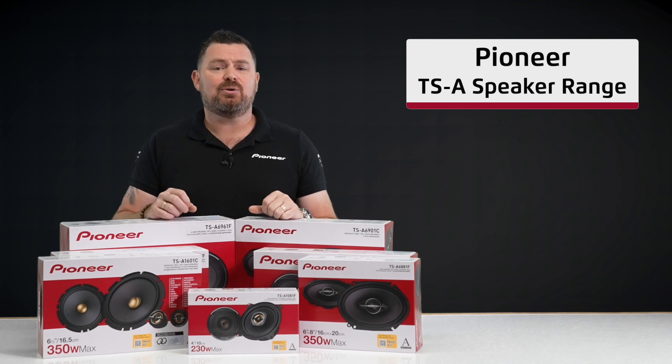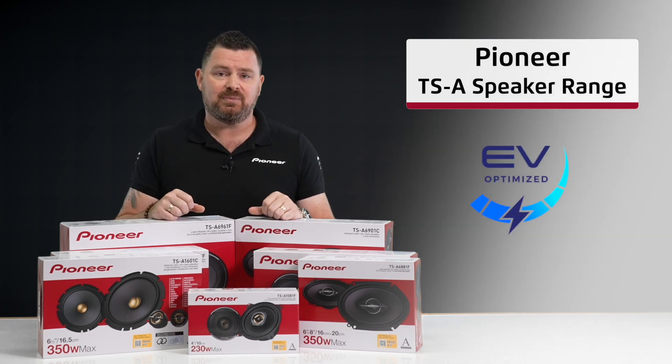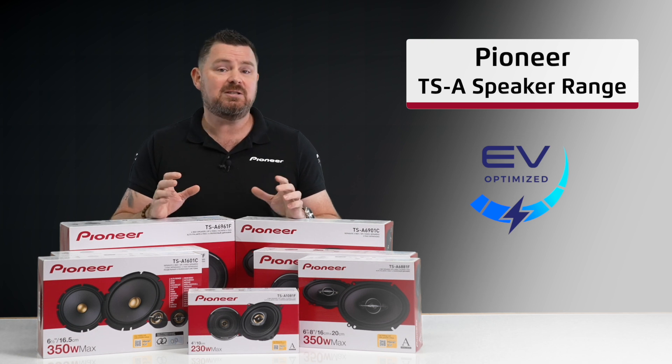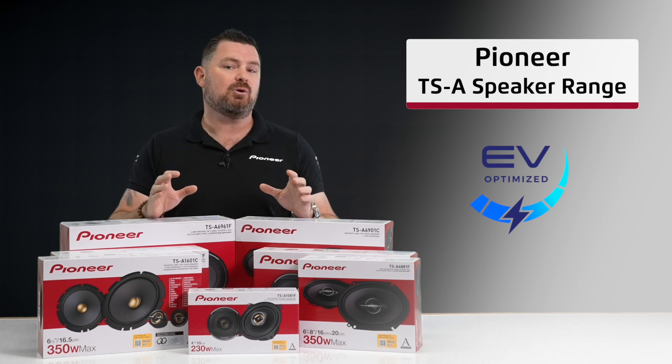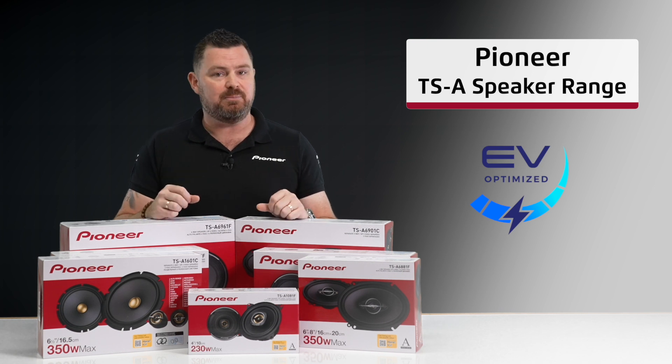Pioneer TSA speakers are also the perfect addition for improving the sound quality in your electric vehicle. High efficiency with fantastic sensitivity ratings, these speakers will not only provide optimal audio quality, but are also designed to produce deep bass with minimal input.